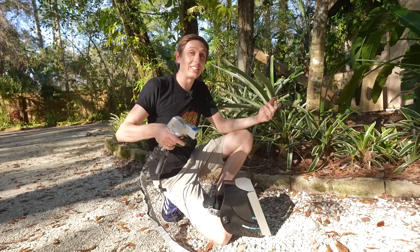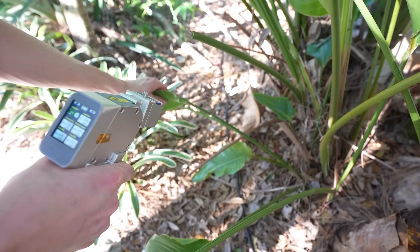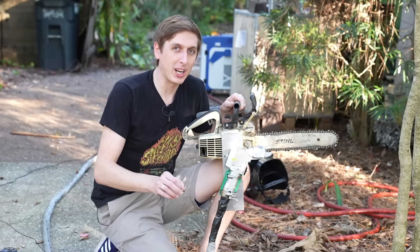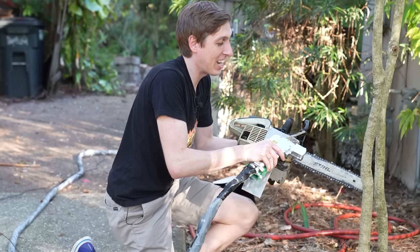What about using it for stuff outside the house, like yard work or cleaning this moss off of the pavers? That works really good, but don't breathe that. I also tried doing a little landscaping, but it was hard to keep the laser steady. Cutting down the little branches was kind of hard, so I've modified this chainsaw to help keep the laser steady and at the perfect distance from the tree to cut it down.